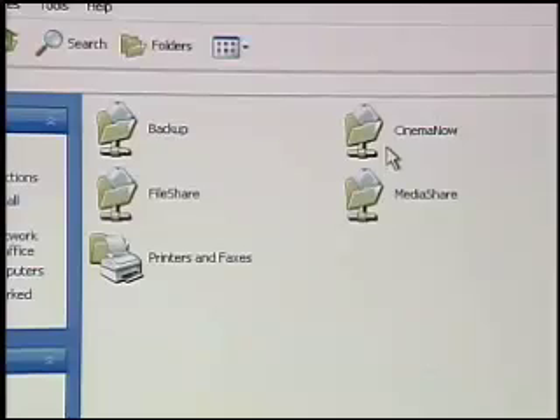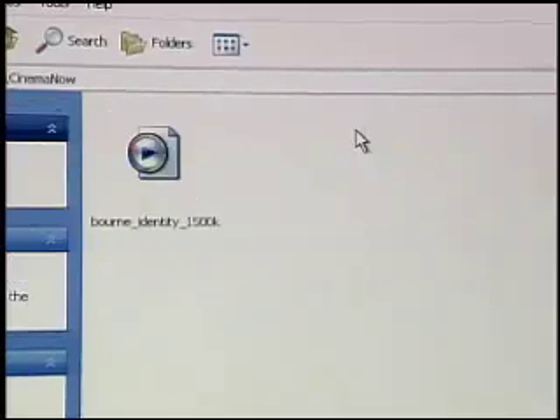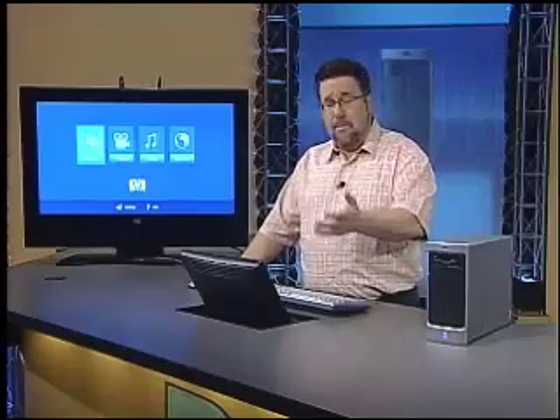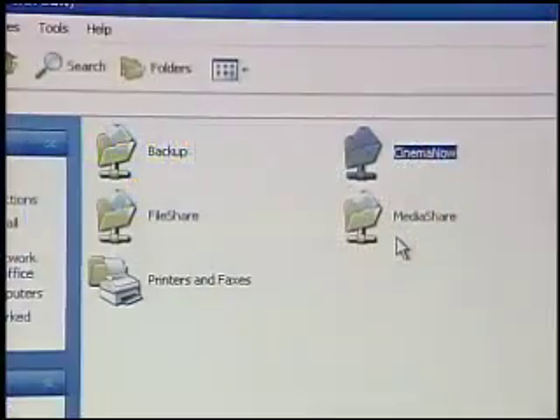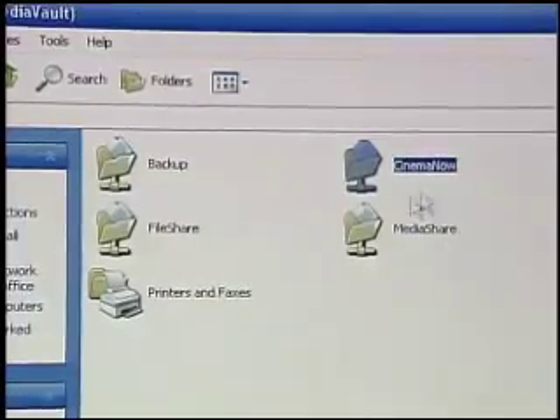We also have two folders: the Cinema Now folder and the Media Sharing folder. These are really compelling. The Cinema Now folder actually comes with a movie already pre-installed. If you start downloading or purchasing movies from online services, you store them in the Cinema Now folder, and they'll be accessible by your computer or by your TV over the network. The Media Sharing folder is where you put all of your media — videos from cell phones, digital cameras, or digital video cameras, and your music — anything you want to share.